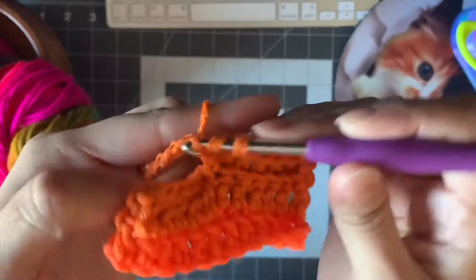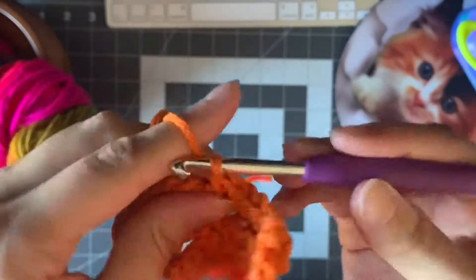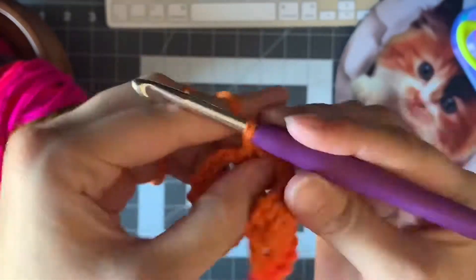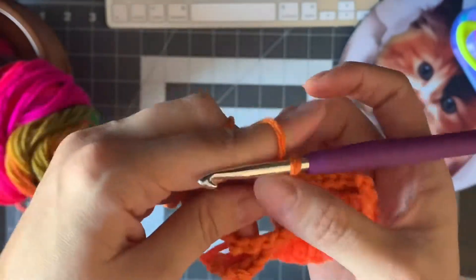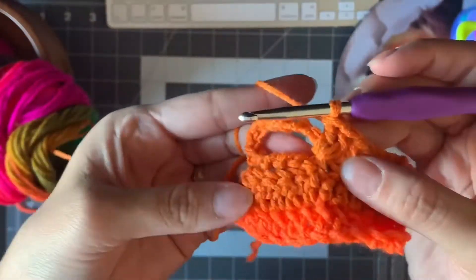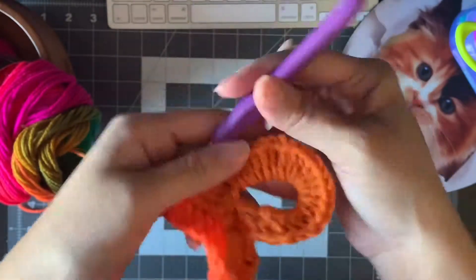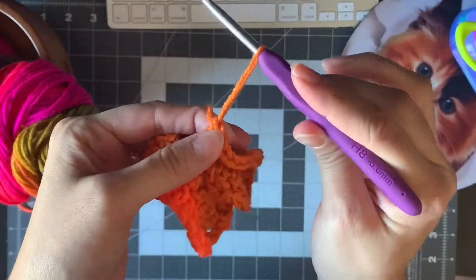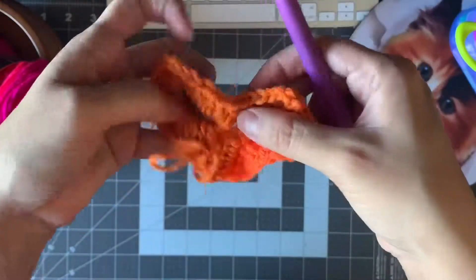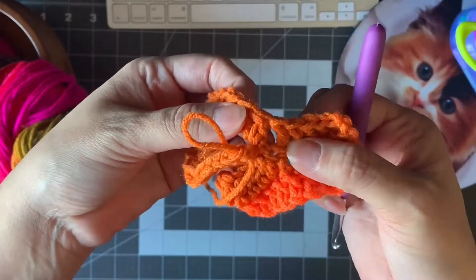Yarn over and work inside the loop — 24 double crochet total. I always pull through so they stay together. I'll do all 24 and come back to you. After 24, it's gonna look like this. Make a bigger loop and take your hook out. Then you're gonna find where you started — it's easy to find because there's more space between the stitches.